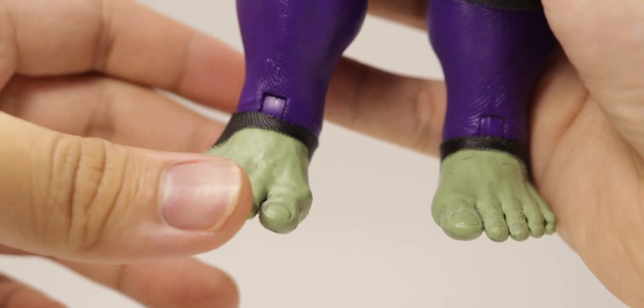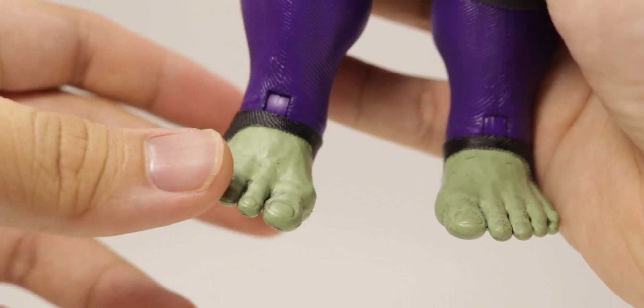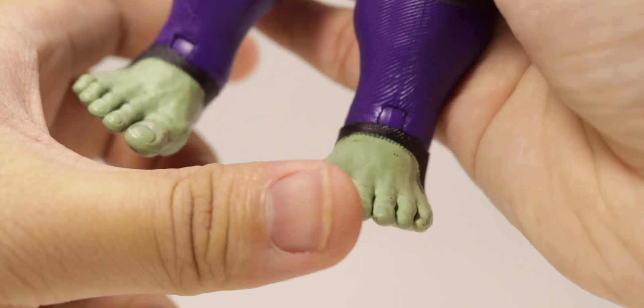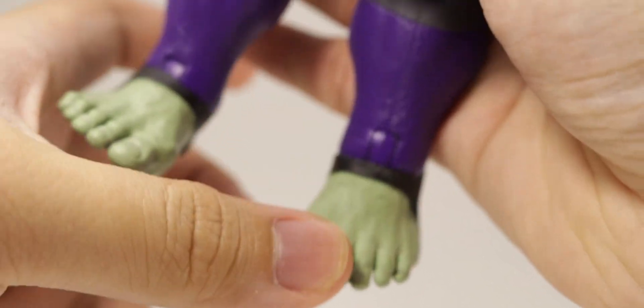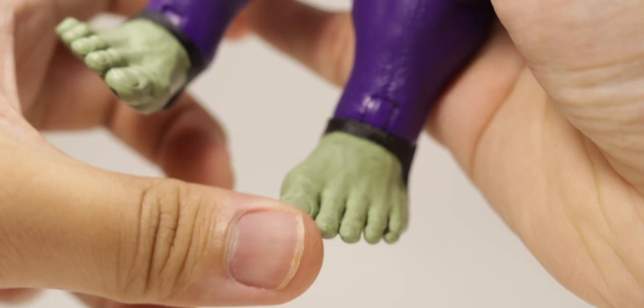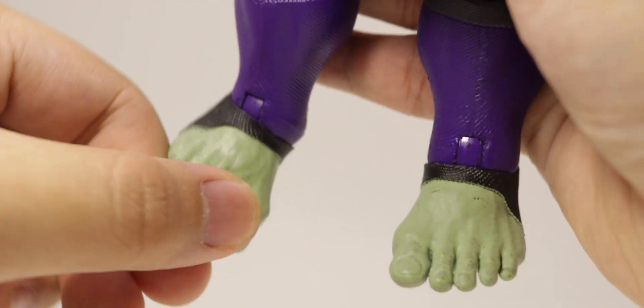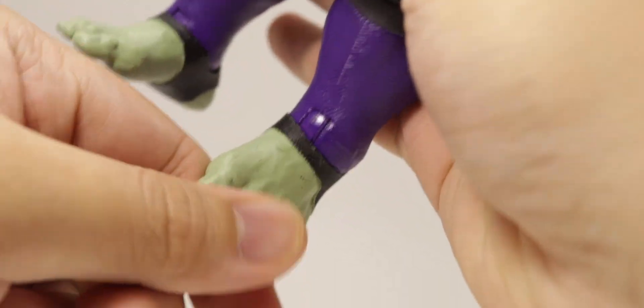One thing to note about the Select Hulk on my figure: it is a little loose. The ankle that moves forward and back is pretty loose, and the ankle pivot side to side is also pretty loose — that's only on the right foot. The left is pretty stiff. I don't know if that's just my copy, hopefully it's not on yours.